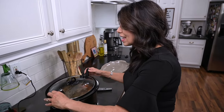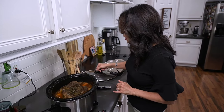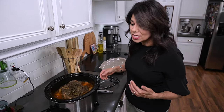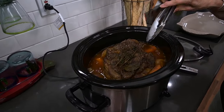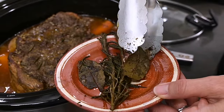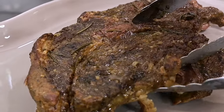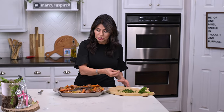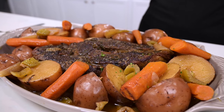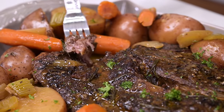I checked it after six hours and it wasn't quite tender enough, so I went ahead and let it cook the full eight hours. It's definitely done — it smells amazing. I remove the rosemary sprigs and the bay leaves, then transfer it into my serving dish. The finishing touch is a little fresh parsley — it looks beautiful. I give it a taste and it's fork tender, already coming apart; you don't even need a knife.